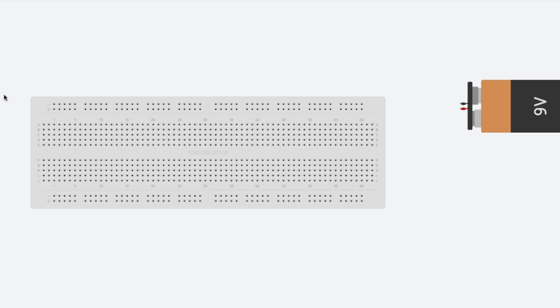Okay, so this is a basic breadboard. Let me explain how this works. These lines on the sides — each one is all connected. Same thing on the other side. The parts in the middle: each row is connected all the way across. So if you put a wire in a row, there is zero resistance between all the holes in that row, meaning they're all connected.